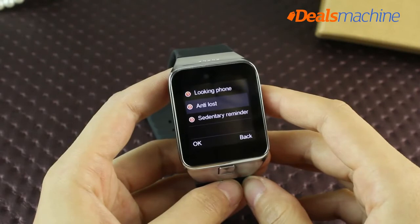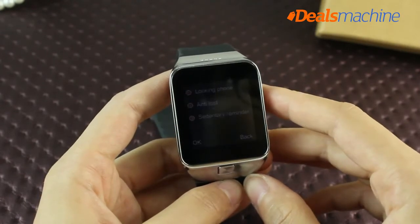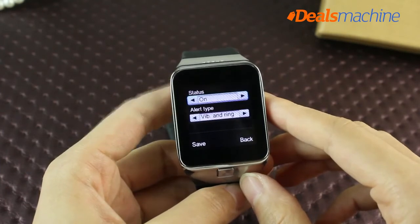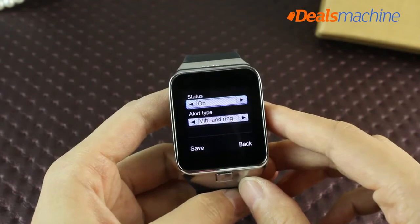When you open the G3 smartwatch's loss-prevention setting function, if the watch and mobile phone are more than 10 meters apart, the watch will ring and vibrate to alert you.